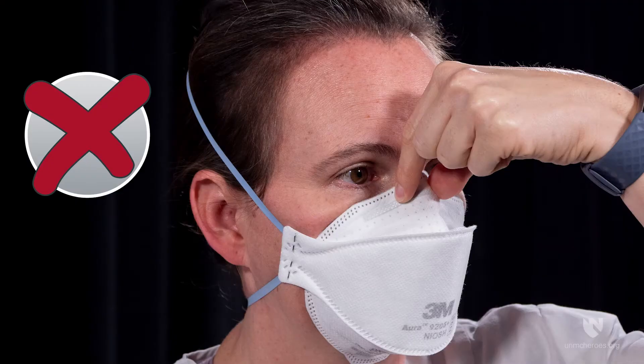Place fingertips from both hands at the top of the metal nose piece. Using two hands, mould the nose area to the shape of your nose by pushing inward, while moving your fingertips down both sides of the nose piece. Pinching the nose piece with one hand may result in improper fit and less effective respirator performance.